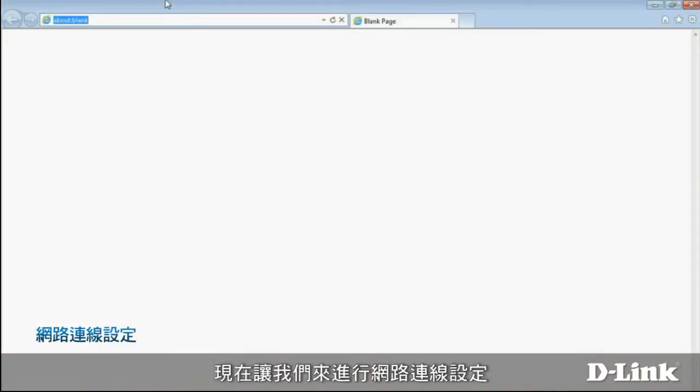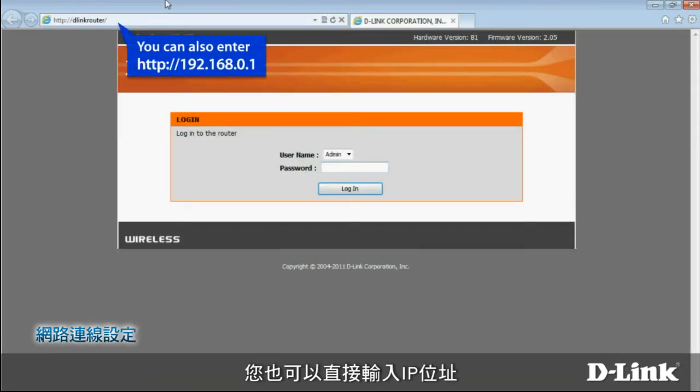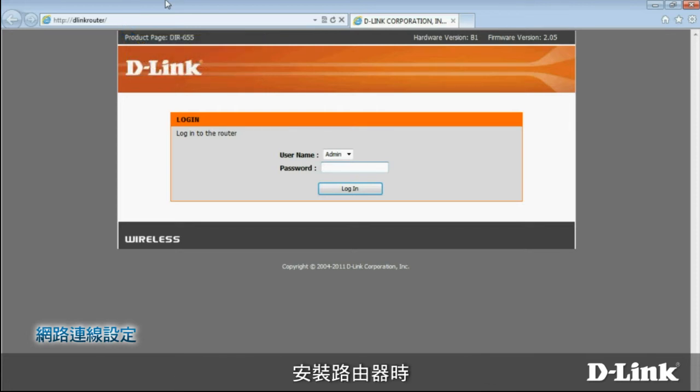Now let's set up the internet connection. Open a browser, type in D-Link router, and click go. You can also enter the IP address directly: 192.168.0.1. Either way, it takes you to the router configuration page. To configure your router, you'll need to provide the administrator password. The first time you log into your router, the password will be blank.